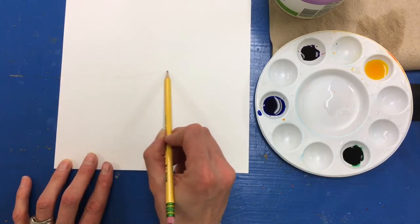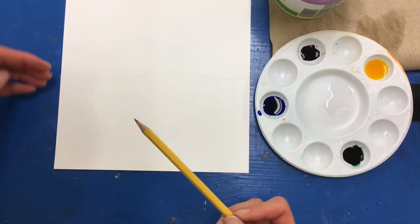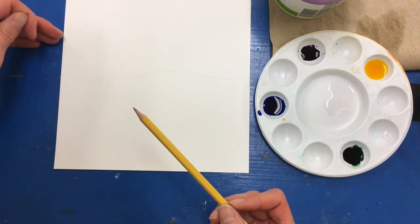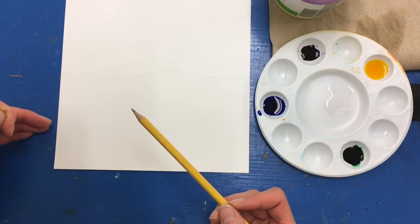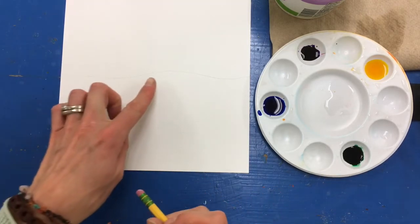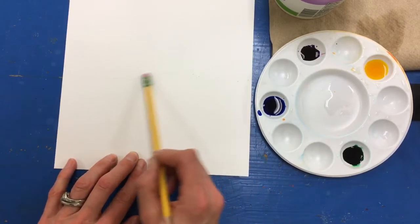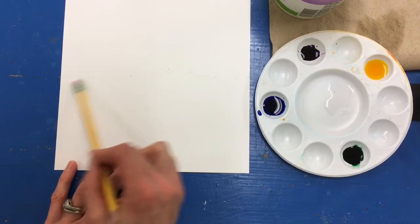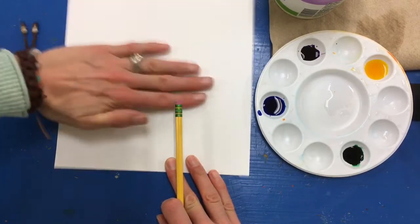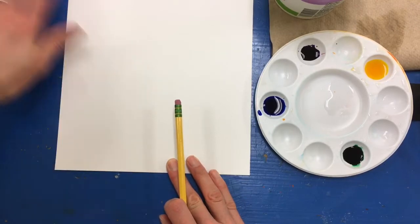It's a horizontal line and I've drawn mine about halfway up my paper. You can make your ground larger by drawing the line further up on your page, or you can make your sky larger by drawing the line further down. I've drawn it very lightly and I'm going to erase it a little bit. Watercolor paint is transparent, so we don't want this line dark, otherwise we will be able to see it on our final painting.